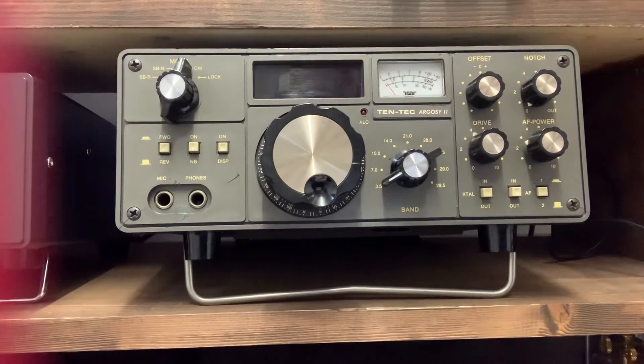Hello everyone. I posted a video recently on me operating this rig, which is the Tentec Argosy 2, and someone posted a comment about the possibility of shooting a little video showing the features of the rig. So it's Saturday morning the 9th of November and I got a few minutes to spare, so I thought I would give it a go.